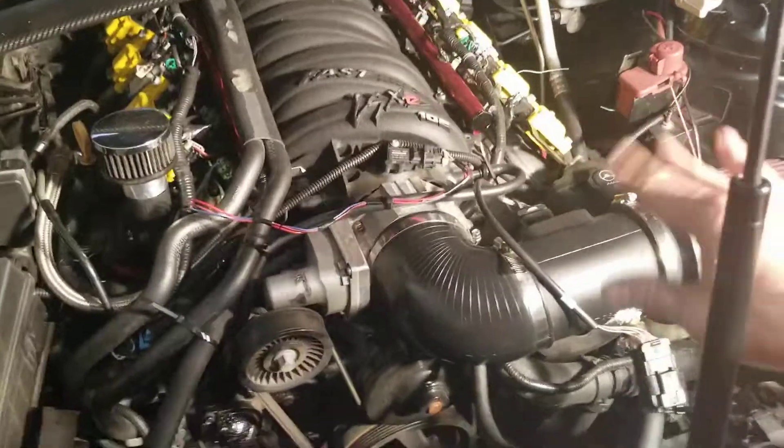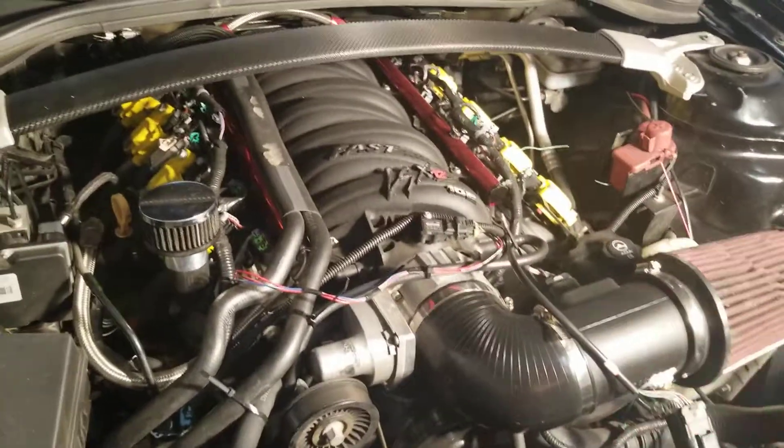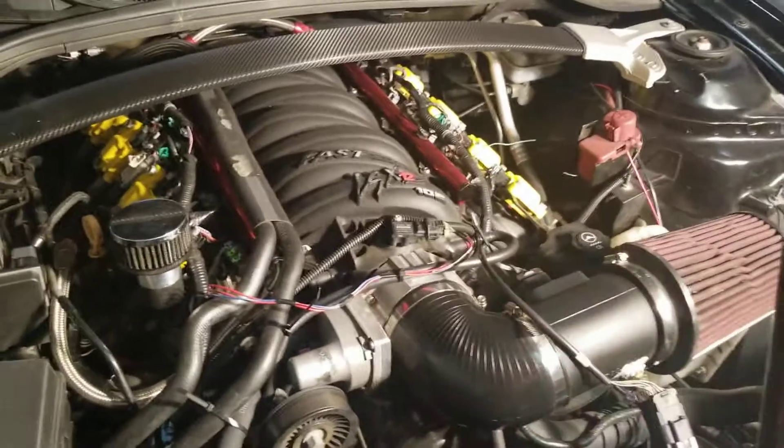Mind my makeshift air intake right now — we broke our AME one and had to whip up a temporary replacement.